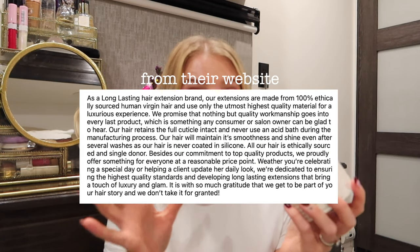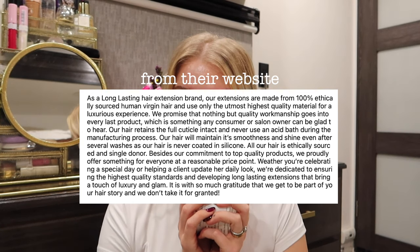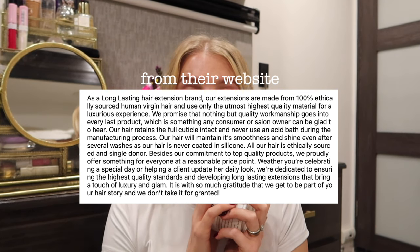It says 100% cuticle intact human hair, so I'm really hoping this is going to be really good hair. I have heard that even high-end hair extensions, which are really expensive, don't last as long as stated on the website. Someone on TikTok was saying that at most they last up to a year before getting dry. I'll keep you guys updated — today is mainly about how I apply it, the technique, and a before and after.